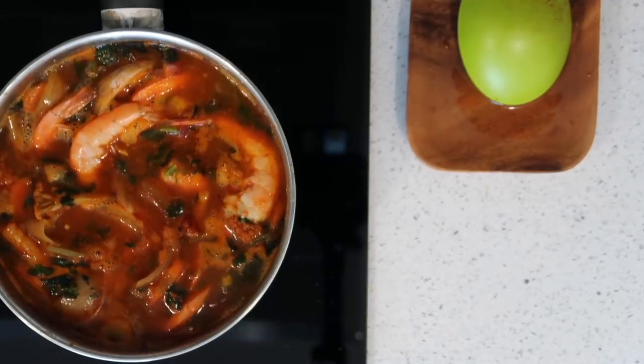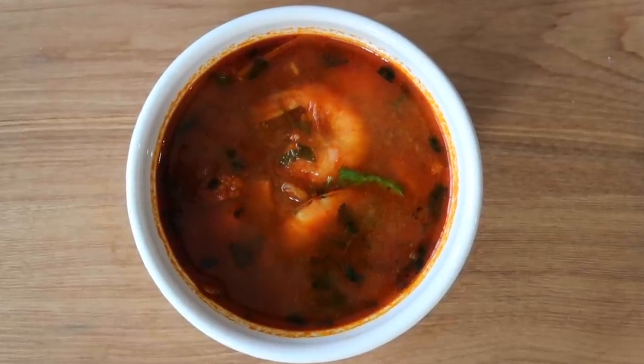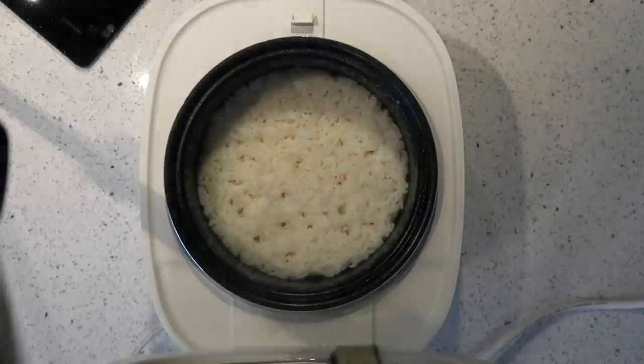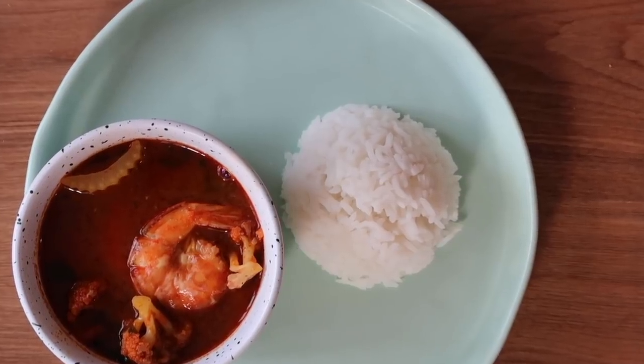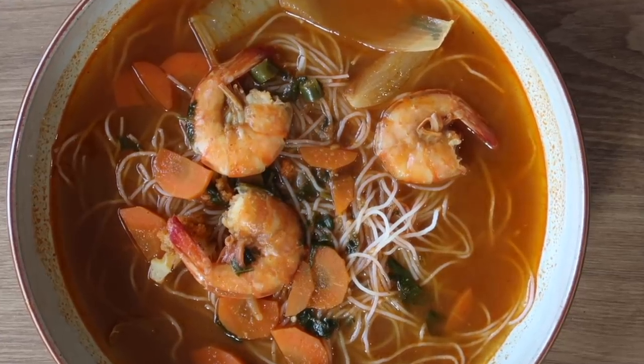And Mama's tom yum soup is all done now! You could have it just as soup on its own, or maybe with a side of rice, or you could turn it into noodle soup and have it with some bihun.